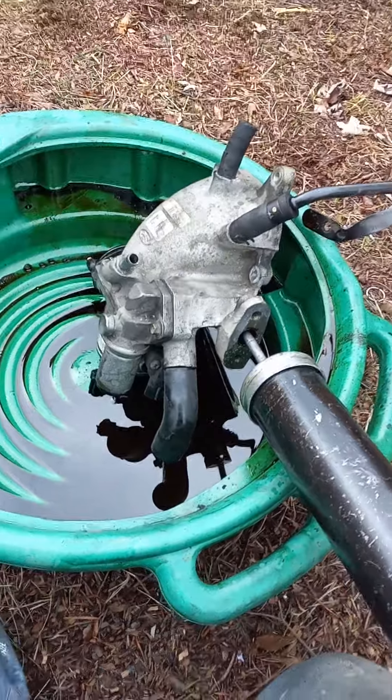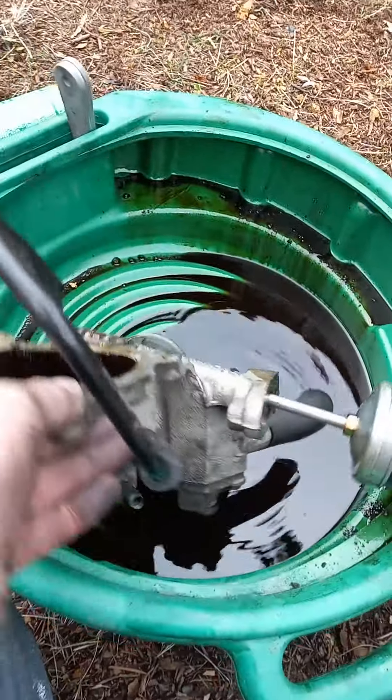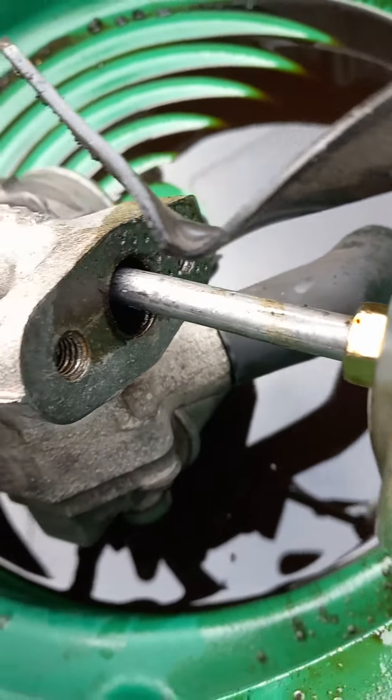You have to pull off the throttle body and manifold, and you've got two passageways down in here, which are here and here, which are all plugged up with carbon, and then over here is where the valve mounts.